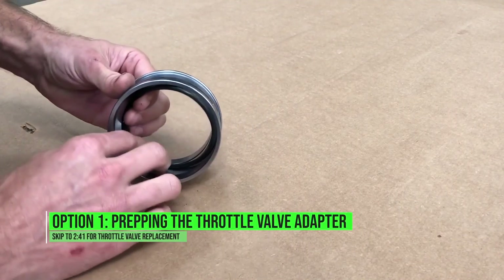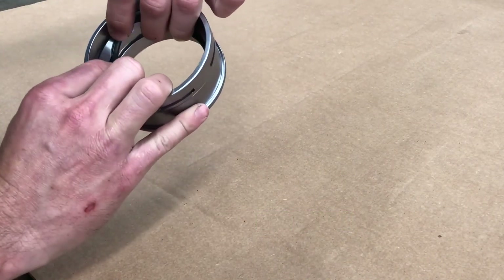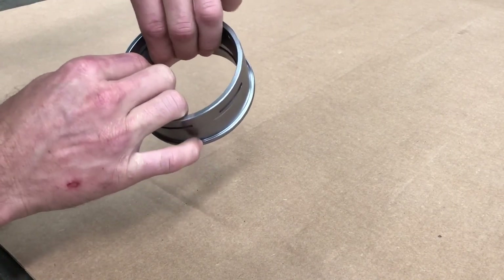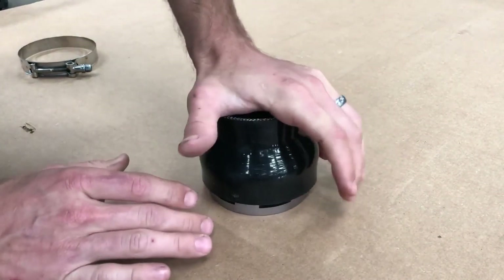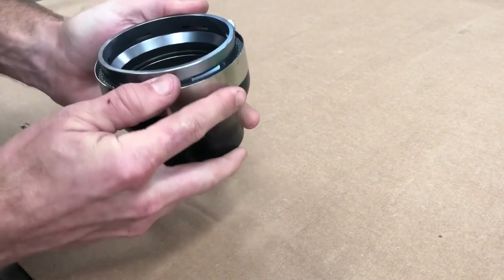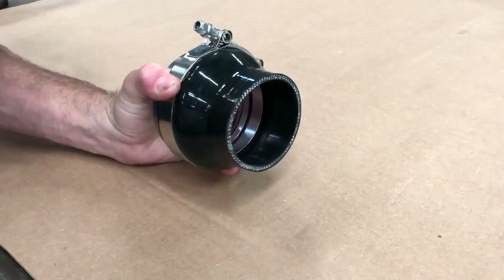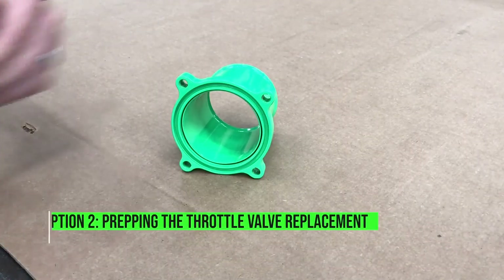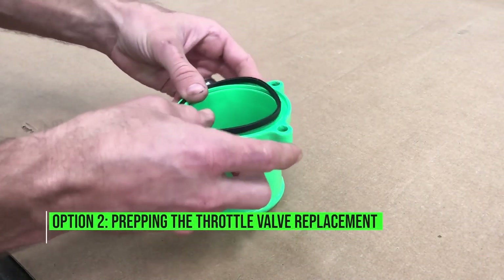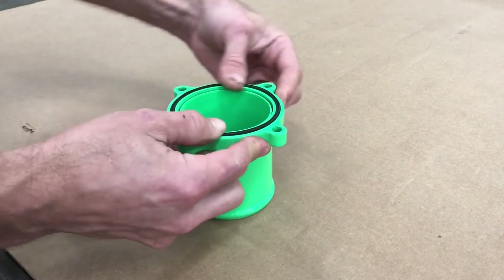Now we're going to prep our throttle valve adapter by simply inserting the supplied o-ring into the groove machined on the ID of the adapter. Next up is pre-installing the reducer coupler — push it all the way on the beaded side of the adapter, leaving the slots still exposed, then add your stainless t-bolt clamp and tighten it all the way. The orientation doesn't matter as the adapter can spin on the throttle valve to any orientation you like. To prep the throttle valve replacement, just insert the supplied o-ring. This o-ring is not a round cross-section o-ring, so make sure it does not get twisted as you insert it in the groove.